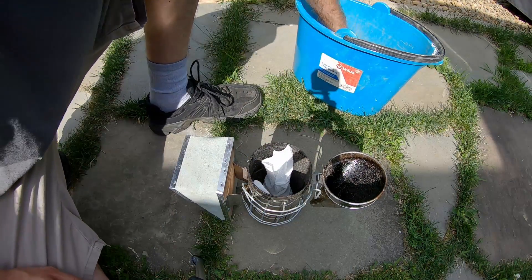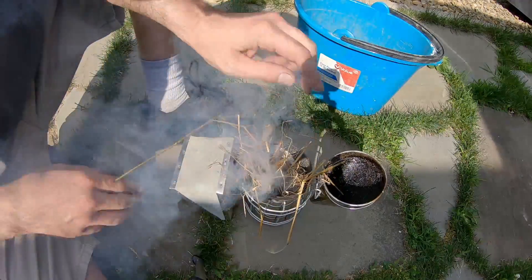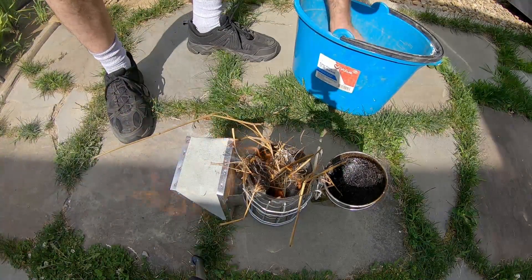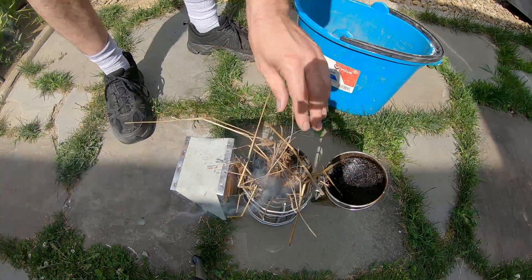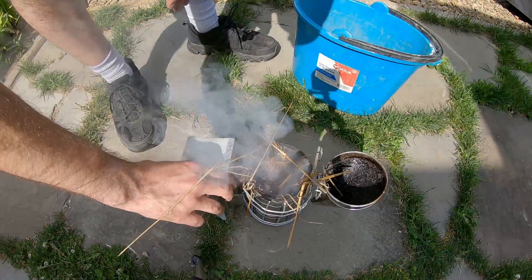That's already going, so we'll drop that in and put some of the hay in — it's a little hot. Start putting pine needles in there. You want to pump it while you're doing this.